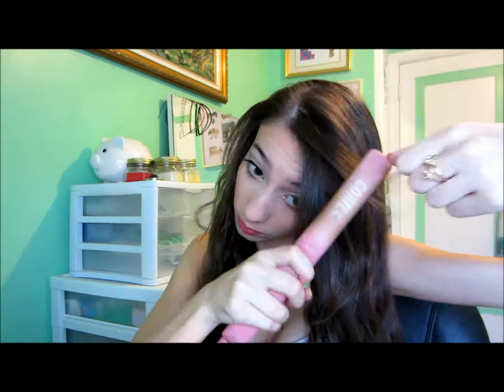Lastly, I'm going to quickly straighten my bangs. That's it! I hope you guys enjoy — thumbs up for more videos, don't forget to subscribe, it only takes a second. Bye beauties!